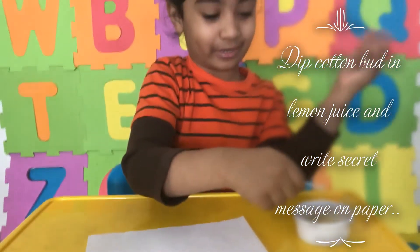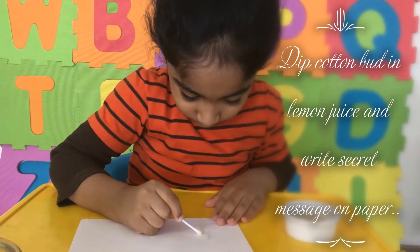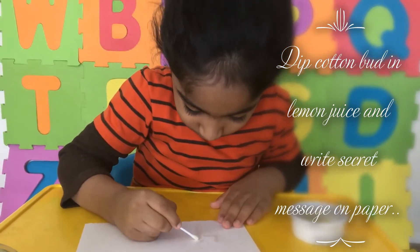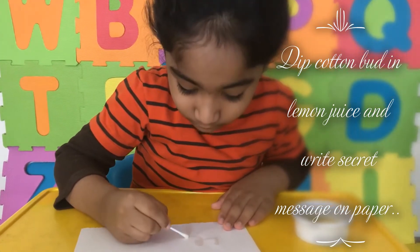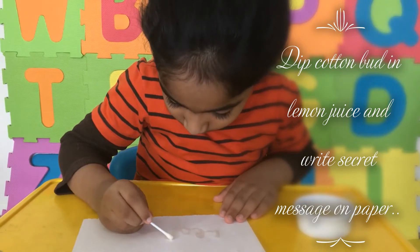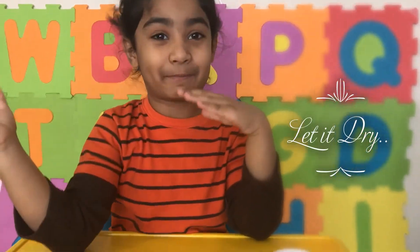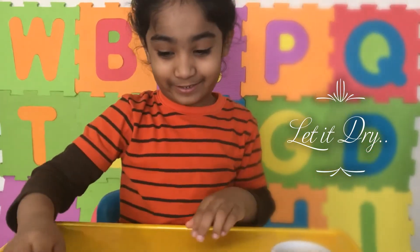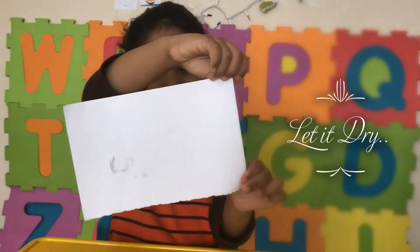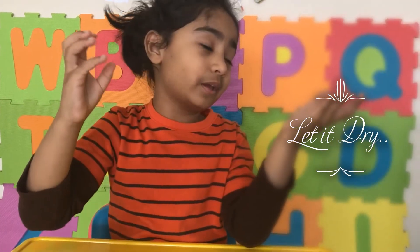Dip the cotton bud in the lemon juice and write on the paper.